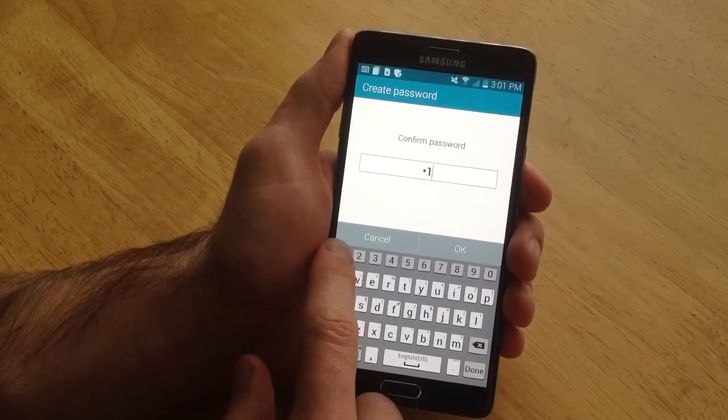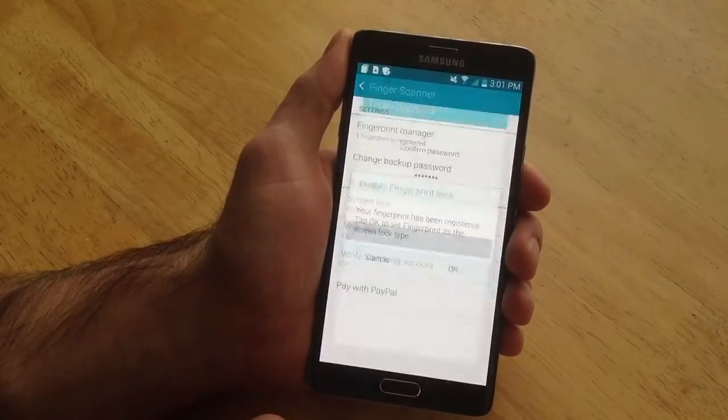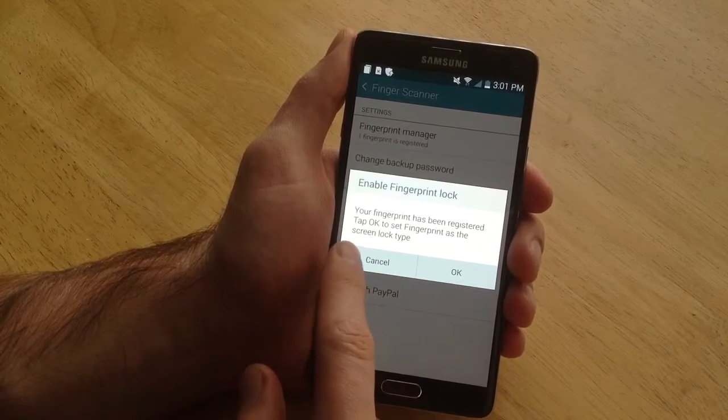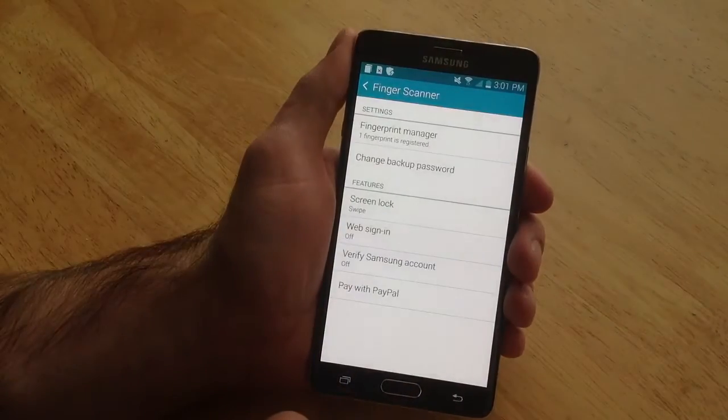Confirm password — one, two, three, four, five, six, and an A. And it says your fingerprint has been registered. Tap OK to set the fingerprint as the screen lock type. Go ahead and hit OK.